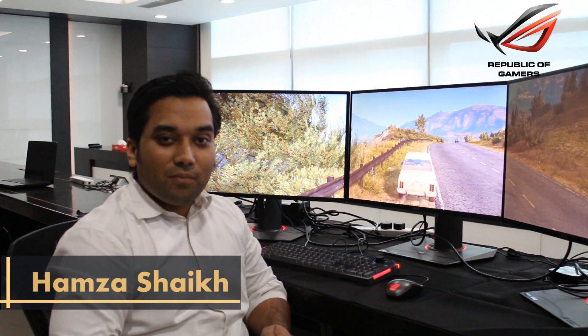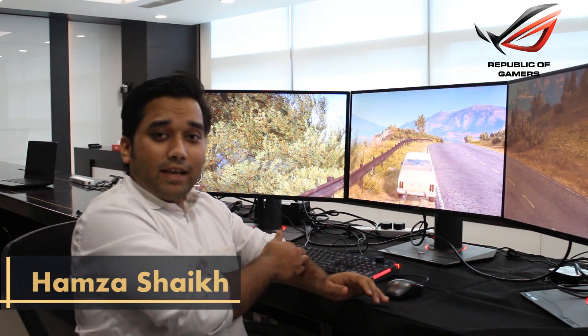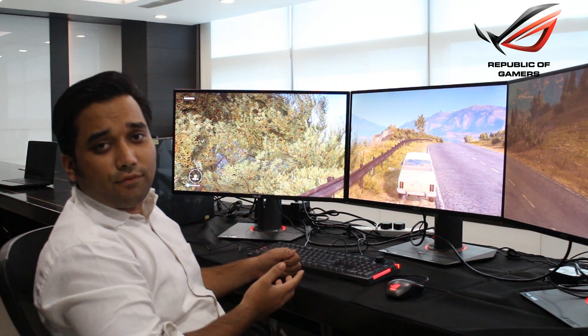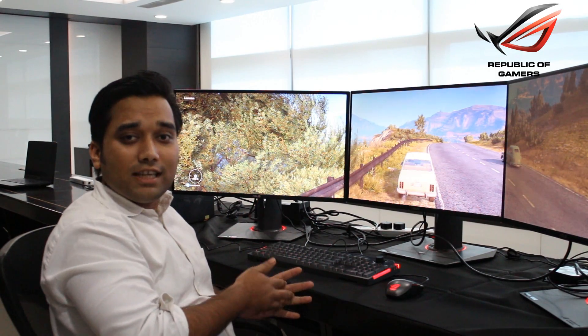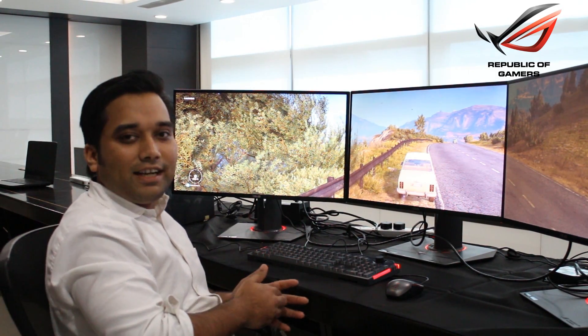Hi friends, this is Hamza from ASUS and today I am going to show you how to connect multiple displays to your gaming desktop. We have currently 3 NVIDIA G-SYNC monitors with 1440p resolution and we have a latest ROG G20 desktop with us to which we are going to connect the 3 displays.